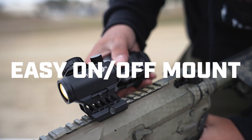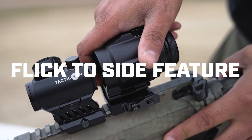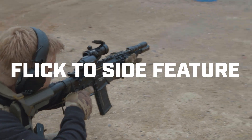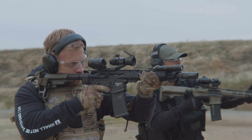The Falcon Micro comes with an easy on-off QD system and a no-button flick-to-side mount for easy maneuverability and tactile feel. It's not going to move anywhere unless you want it to.